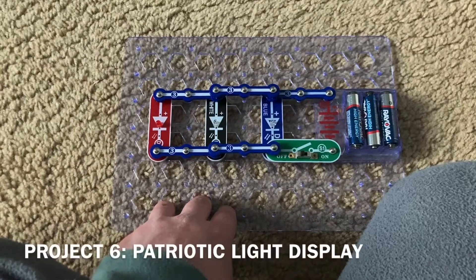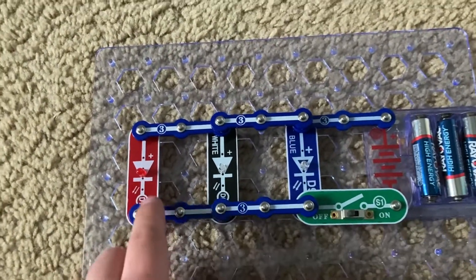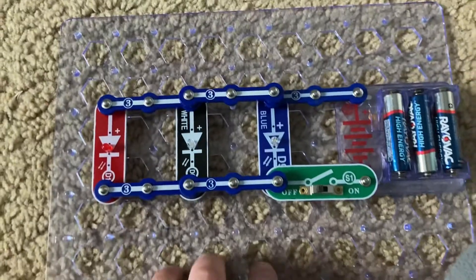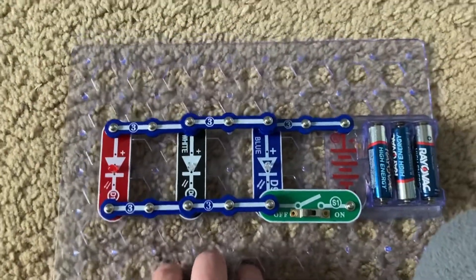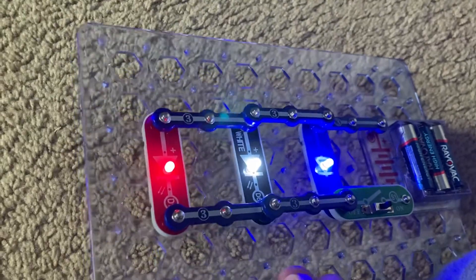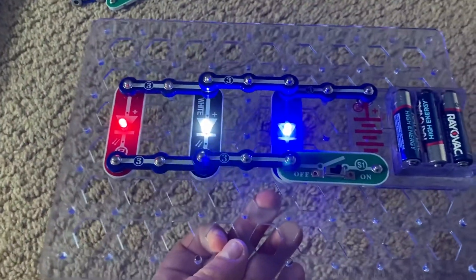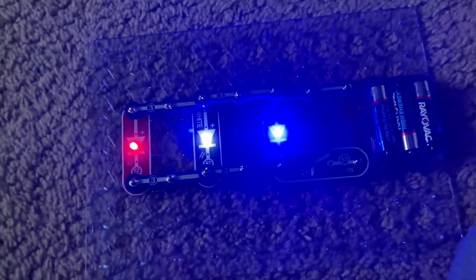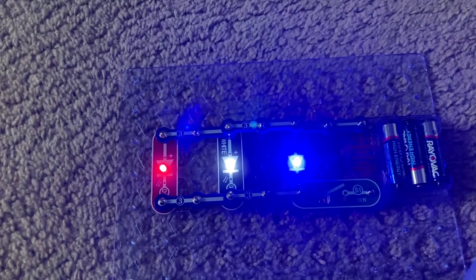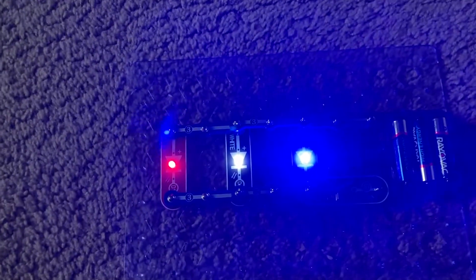This project is the patriotic light display. I have the red, white, and blue LEDs in parallel, and when you turn on the slide switch they all come on and show the colors of the United States. This may be a good prop or decoration to use for the Fourth of July — at a parade, party, or event — or even Memorial Day.